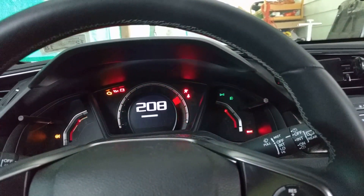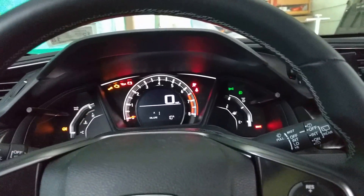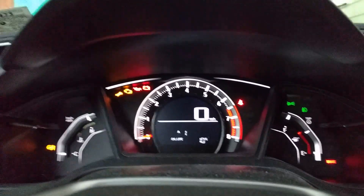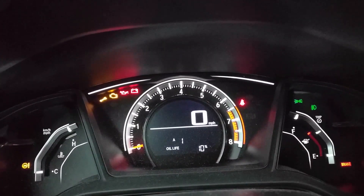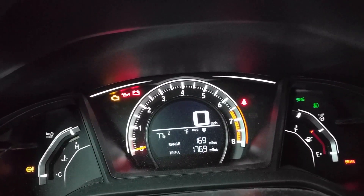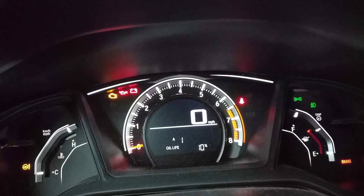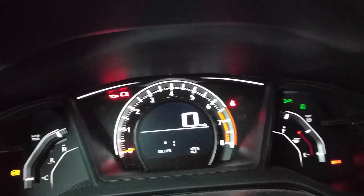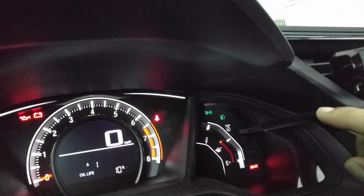Put the key in and set it to ON — you don't have to turn on the car. Then cycle through one time to get to the oil life display.